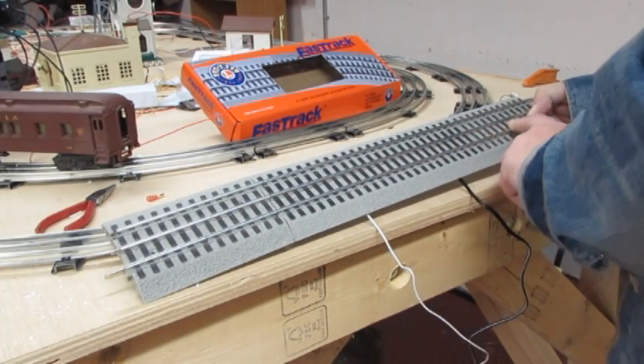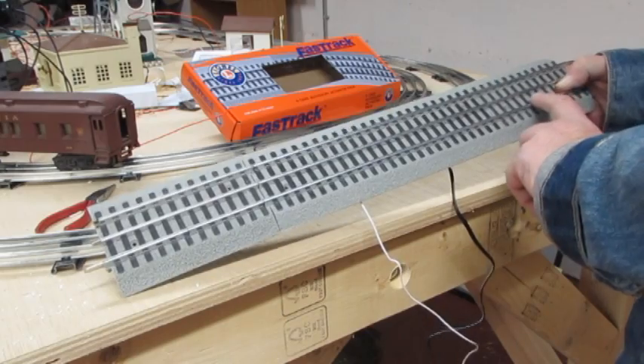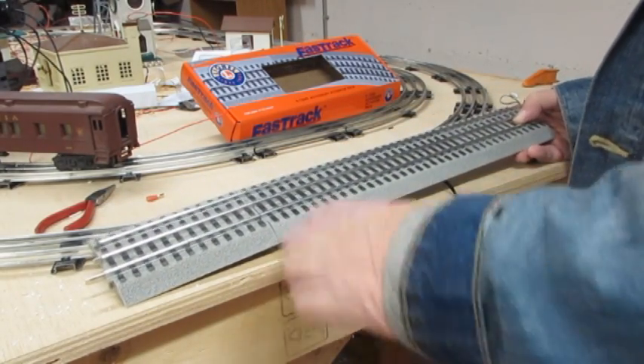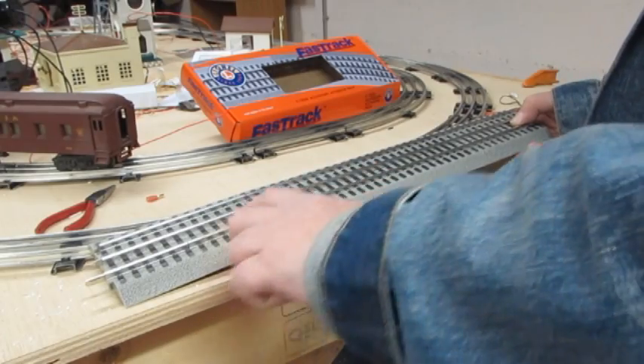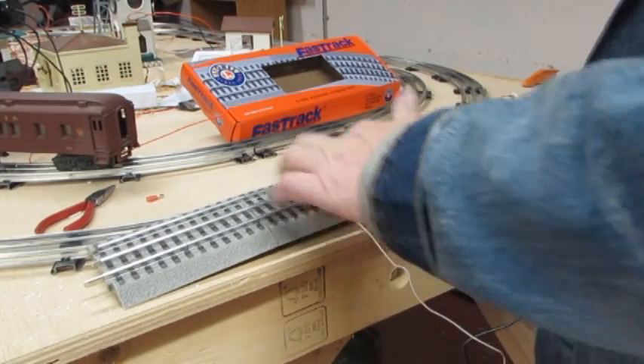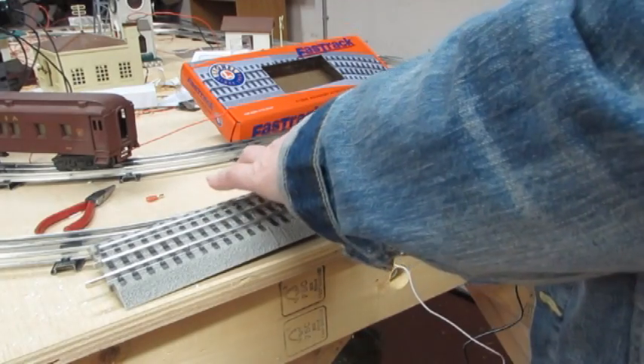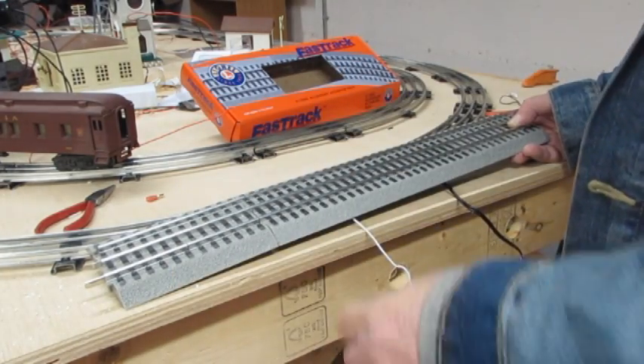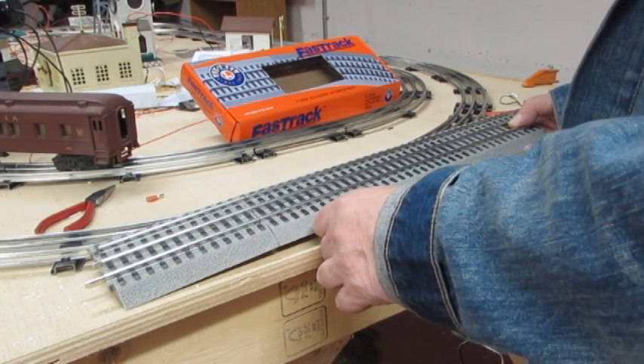The insulation runs all the way through to this little place right here. The way the thing works is that the wire going to the accessory is connected to this rail and gets its electricity from the other outside rail, completing the circuit and operating the accessory.